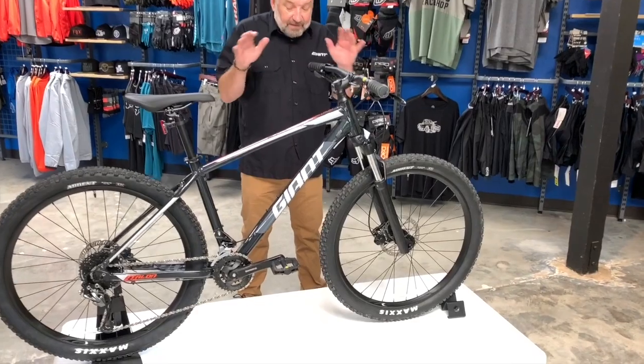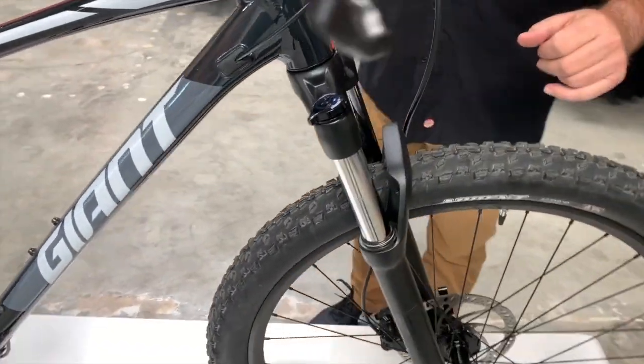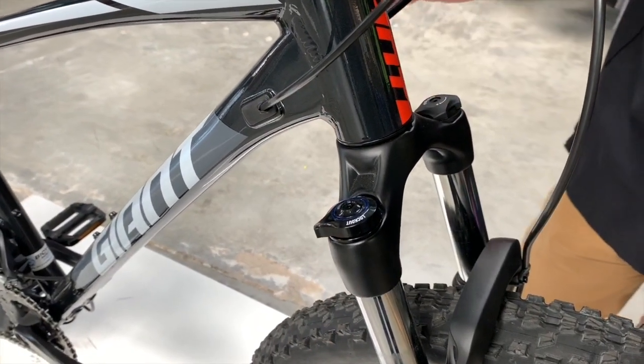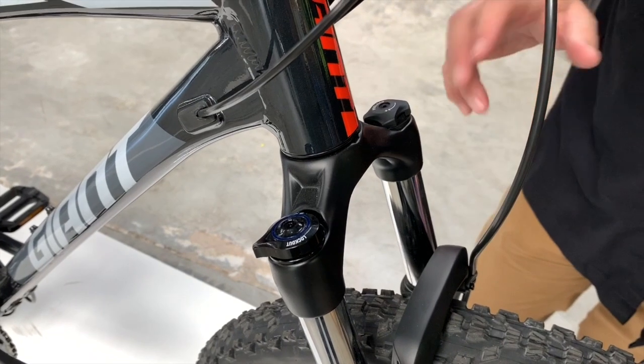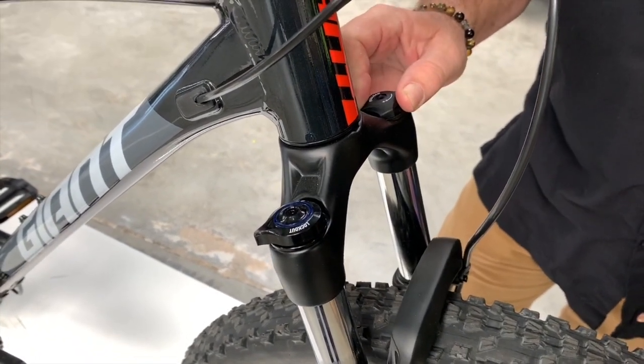This is a great beginner mountain bike. You've got a compression adjustment here, which is really nice. The bike retails for $750, so you're getting some adjustment. You've also got a preload adjustment on this side.